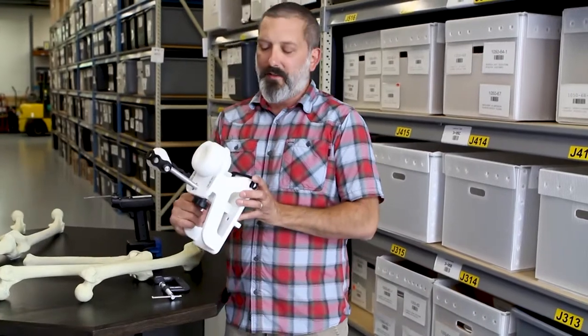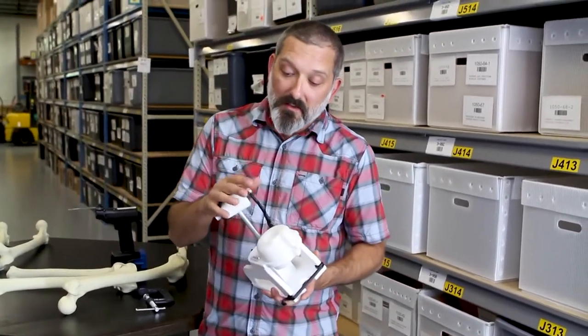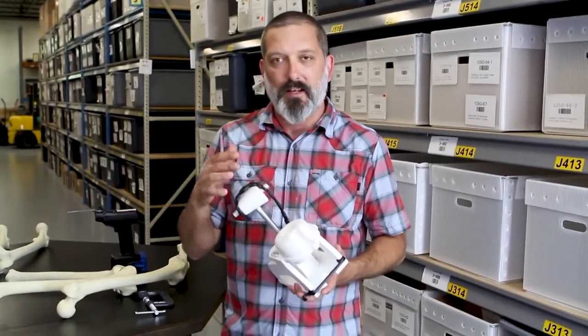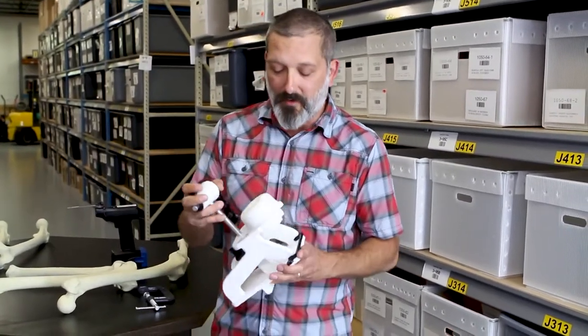The key attributes of this product are that it will work with large knees, medium knees, right knees, left knees, and various other knee systems that are custom and customer-specific that we have in our catalog.